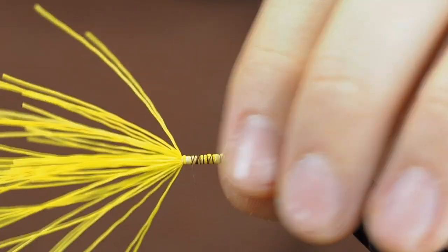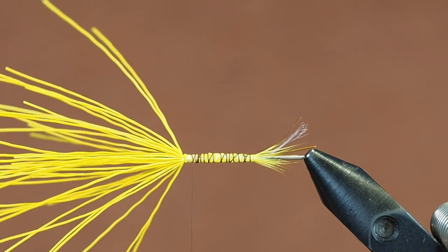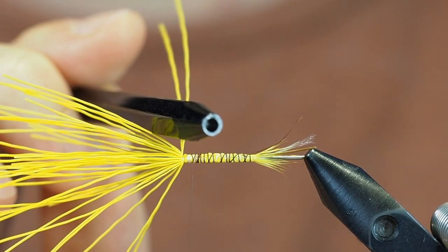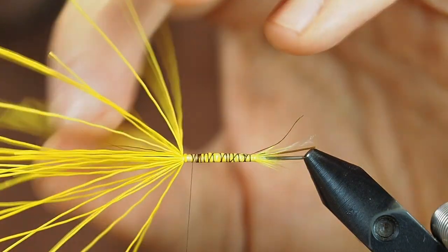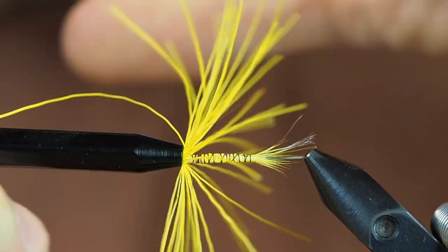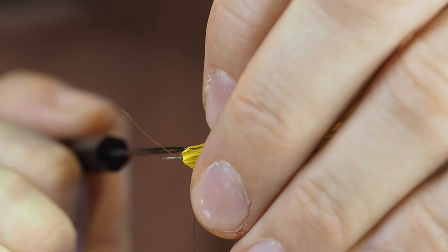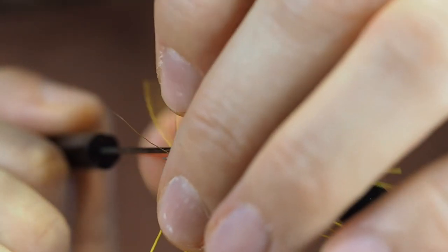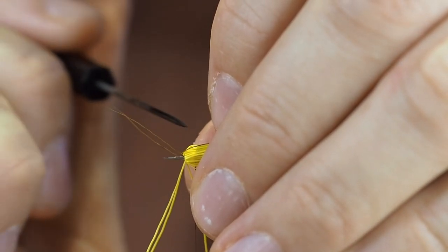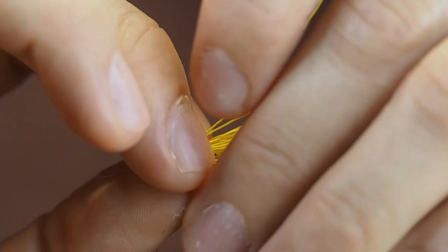Place the thread where you want the first segment to go. Then use a dubbing needle with a hollow end — you can use a straw or anything hollow, a pencil or whatever — and use the finding needle to reverse all these fibers except for the tails. Pick them out, so you can reverse all the yellow hair back like that.